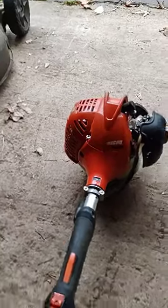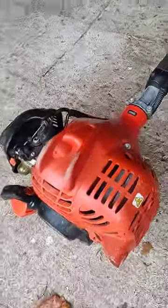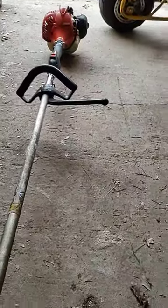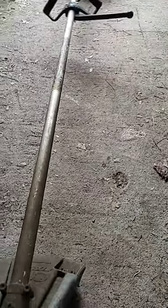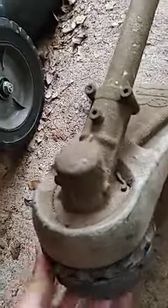Next up we have our SRM 225 Echo again, and it's got the same thing — cold start, the bulb, and the on-off button. It is a great weed whacker. We got it from one of our customers by the name of Danielle. Her husband had it sitting under his deck, and we did two free lawn cuts for him that came to about $120. And in return, he gave us this weed whacker. As you can see, the handle here has a kind of extended extra handle for turning it on its side and then edging with it. So it's a very versatile trimmer.